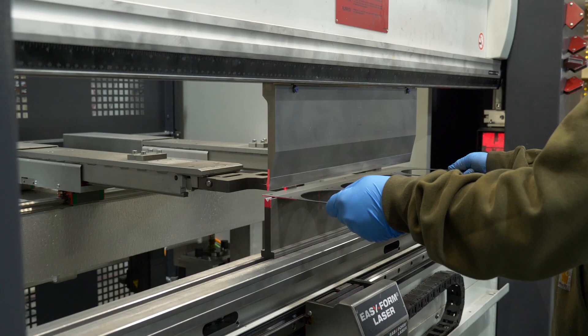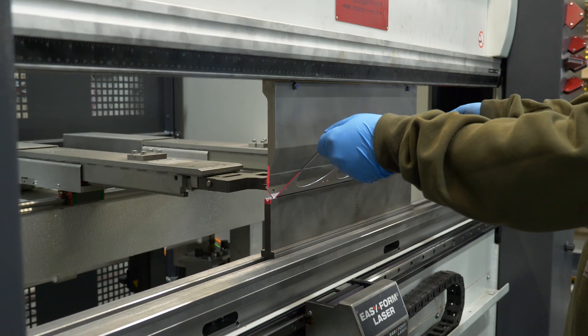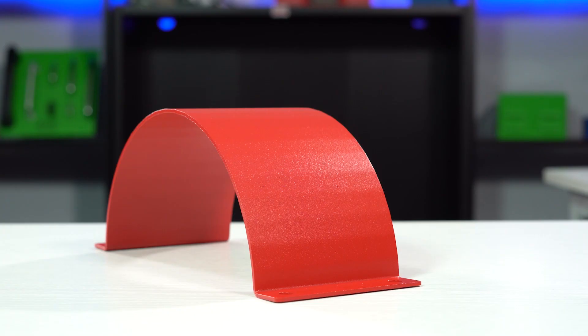We won't go too far into detail about each bend type, but if you want to learn more about a specific bend, we've got you covered. Check out the description below for links to a webpage and Proto Tech Tip video for each type of bend. First up, step bends.